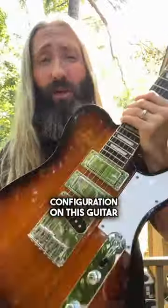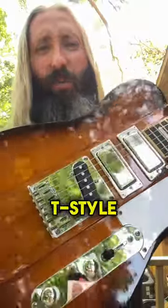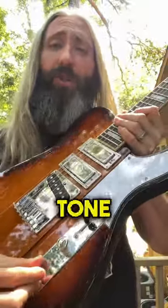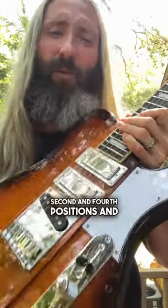The three pickup configuration on this guitar features a set of high output Woodright Talisman humbuckers along with a biting Woodright T-style bridge pickup. You've got a familiar control layout here with a master volume and master tone control, as well as a five position blade style selector switch. Some really great tones to be found in here, including some Strat-sounding second and fourth positions.